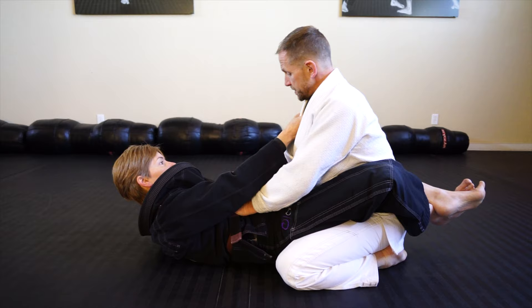Get your base, your three points of contact. Up. Drop. I'm going to post with that hand, driving right over.